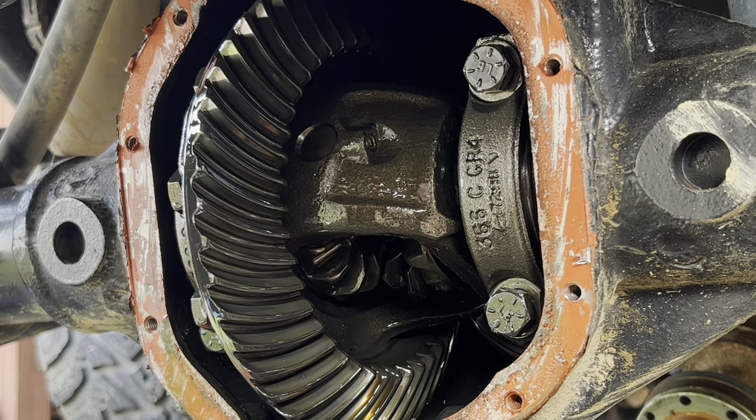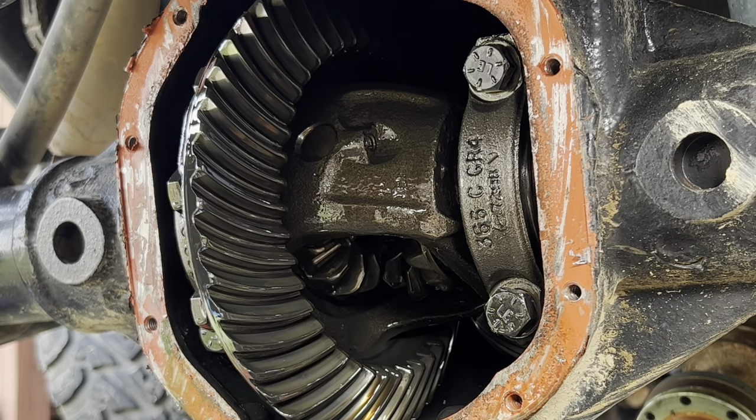We're going to start in the rear first because it's the easiest — the front is the hardest, just because there's so much more to take off. We went ahead and pulled both sides of our axles out, took all that apart, and took our drive shaft off.